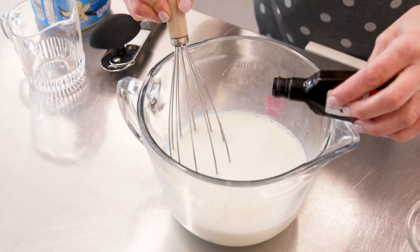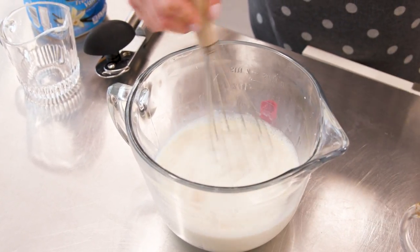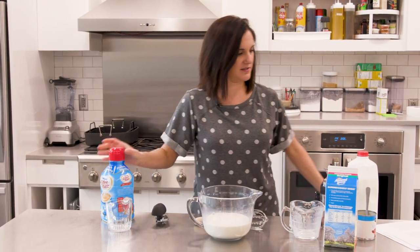And then you just whisk this together. I'm just gonna make this vanilla flavored — I'm gonna add a couple teaspoons. That's it. It's super simple and it's cheaper than store-bought. Let's do a little taste test.